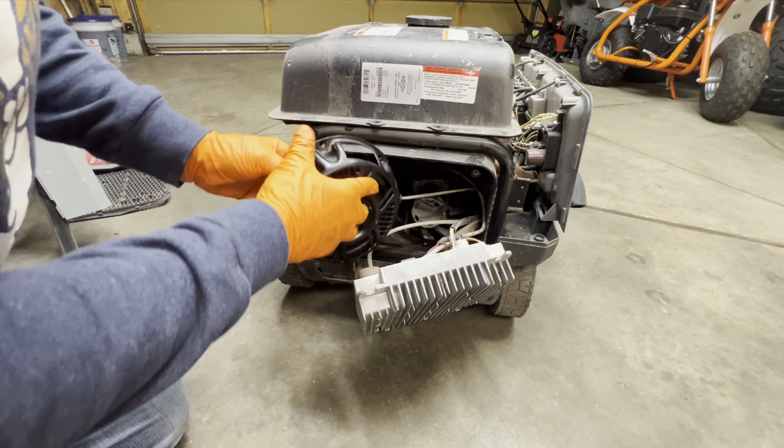I got the clamshell back on and a few more panels to put on, but we just want to see if it's going to run or not. Setting it to On, Run, and Choke. I've already checked the oil and it's got gas in it — let's see what it does.